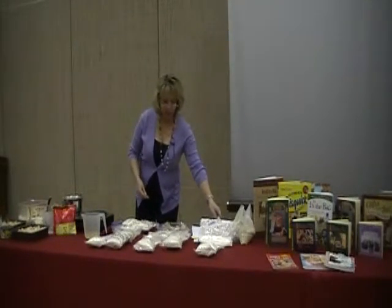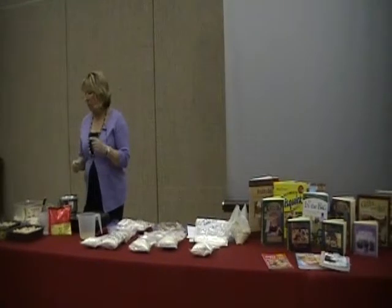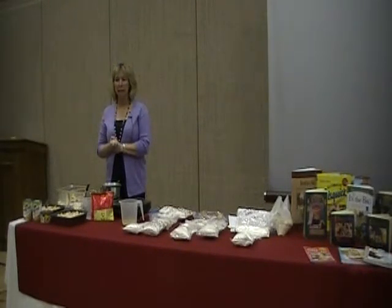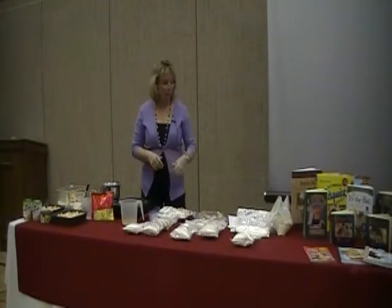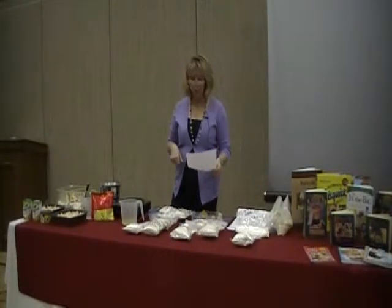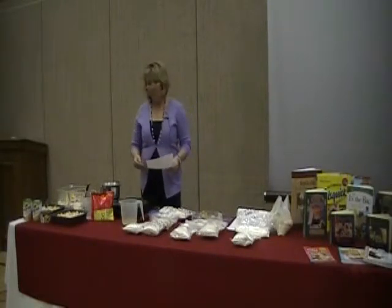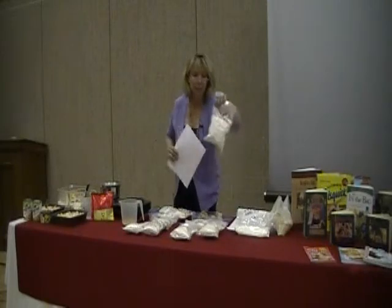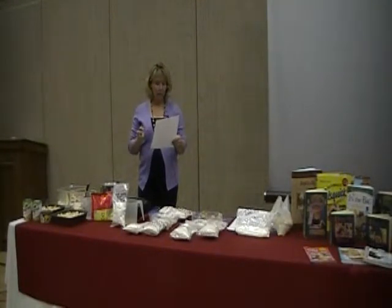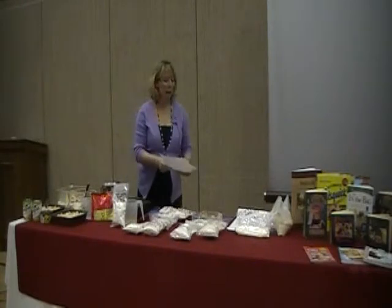We're going to start off talking about mixes. We're going out of order a bit because one of the things I'm making we're going to pop in the oven so it'll be fresh when you taste it at the end of class. We're starting with a white sauce mix, which is really easy. You won't have the recipes tonight, but you'll be getting them in your emails — there's usually a lot of pages of recipes. The white sauce mix is made from two cups of instant dry milk, two cups of butter powder, some salt, some pepper, and some flour — you just mix it up.